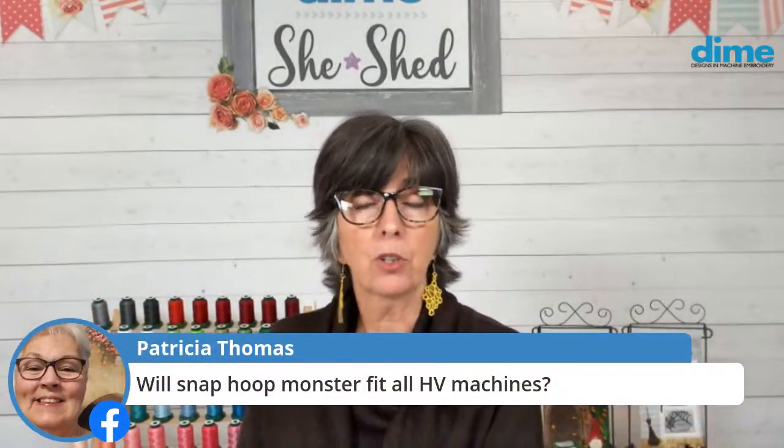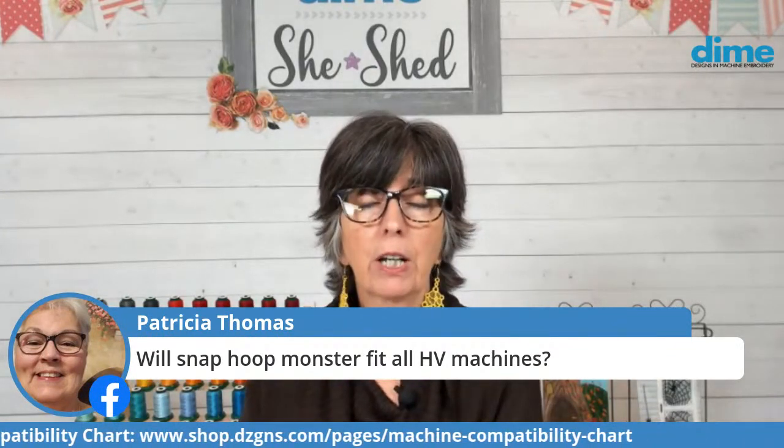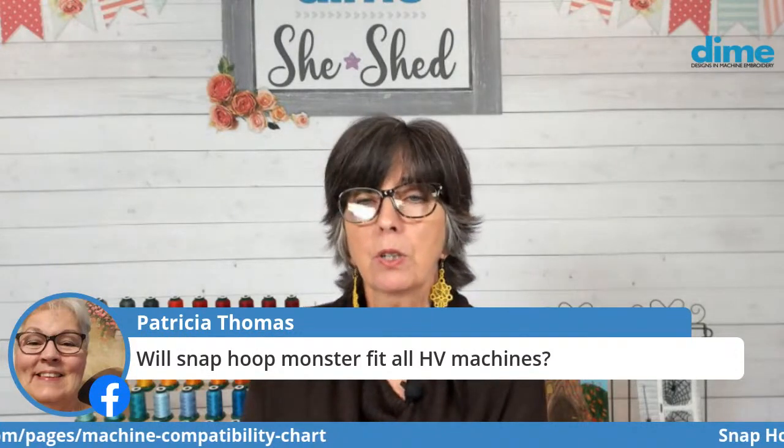Will Snap Hoop Monster fit all HV machines? You would have to check our compatibility chart. We make four Husqvarna Viking monster hoops: 120 by 120, 260 by 200, 200 by 200, and 200 by 360. You can find that in our compatibility chart.